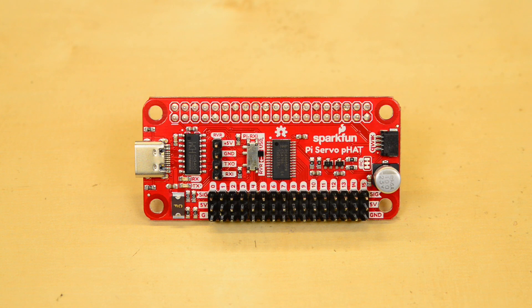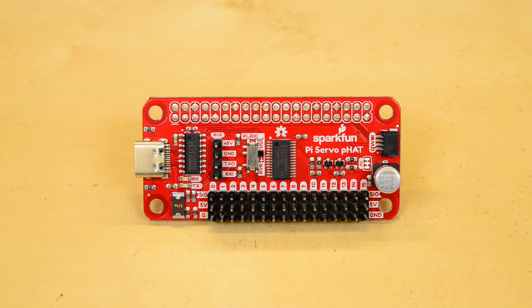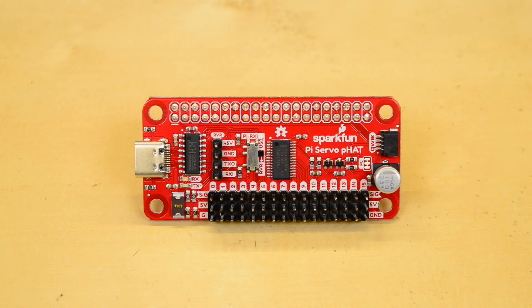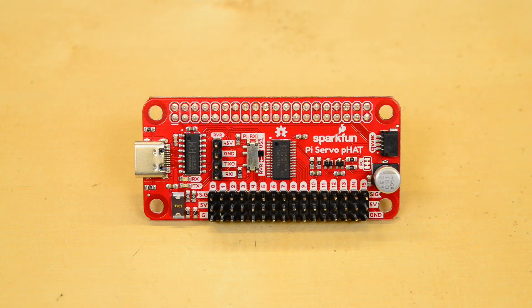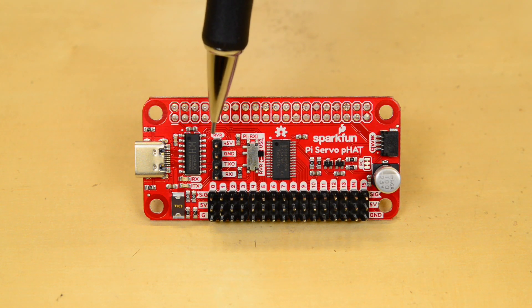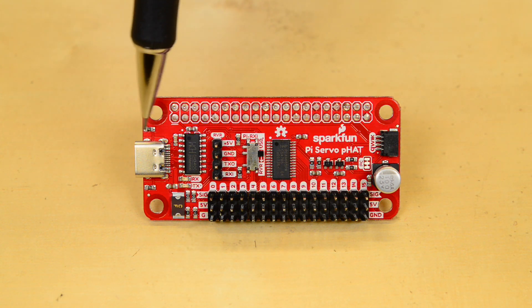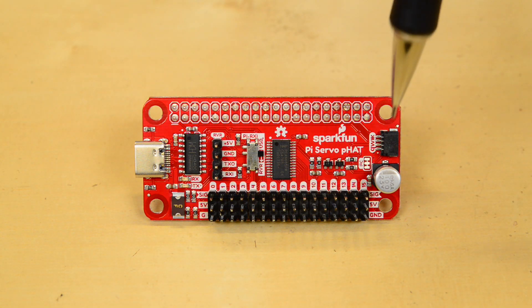Looking at the front of the board, you'll see a couple of chips. The PCS9685 is a 16-channel PWM controller IC, which does the heavy lifting. Across from that is the CH340C USB to serial IC. There's also a Quick Connector for integrating I2C boards using the Quick Connect system, a 4-pin RVR connector to allow you to use the HAT with your Sphero Rover, a USB-C connector to allow up to three times the power delivery of the previous USB generation, and the 40-pin GPIO header for connecting to your Raspberry Pi. You'll also see an I2C jumper there.